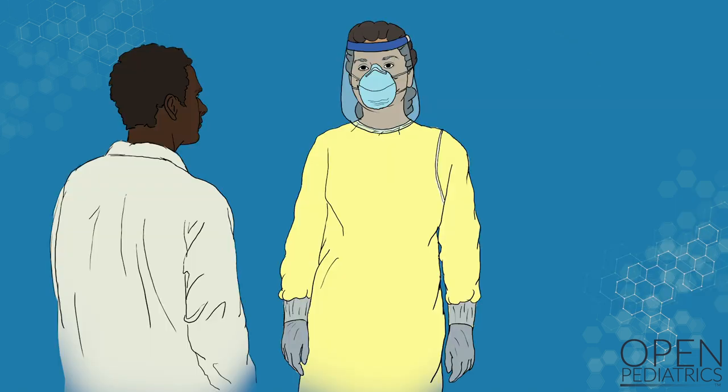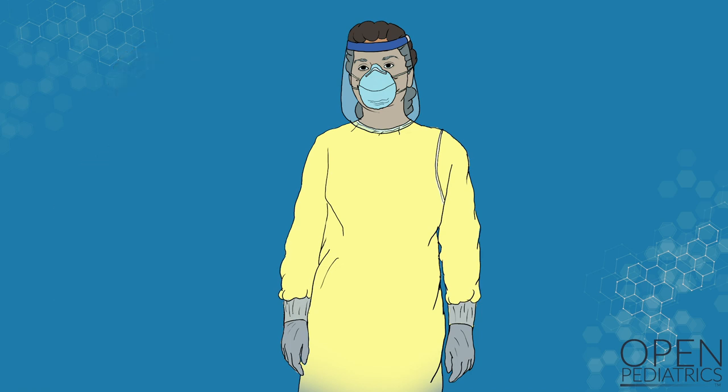If possible, have a colleague check to make sure you have followed appropriate donning procedures. You are now ready to enter the patient's room.